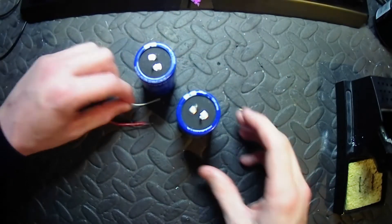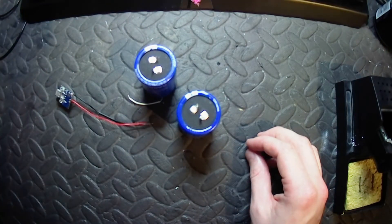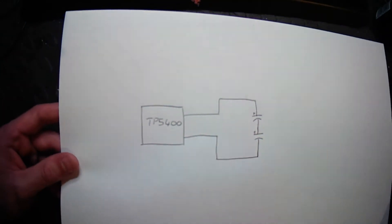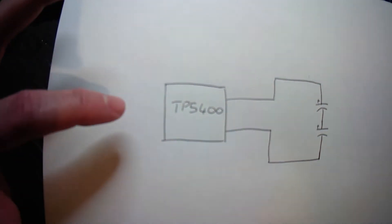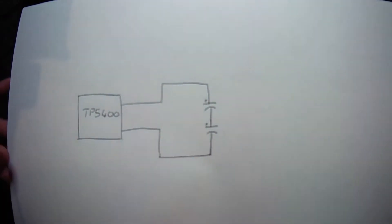We'll just solder these together and that will be it. For the reference of the circuit design, it is simply just this — you've got the TP5400 here and then the two capacitors.